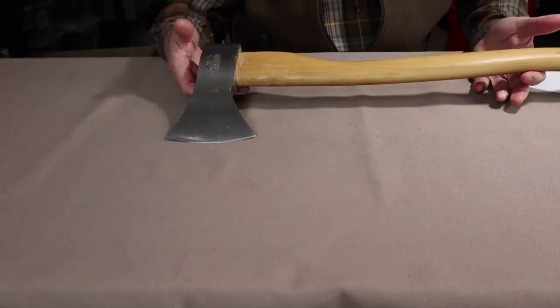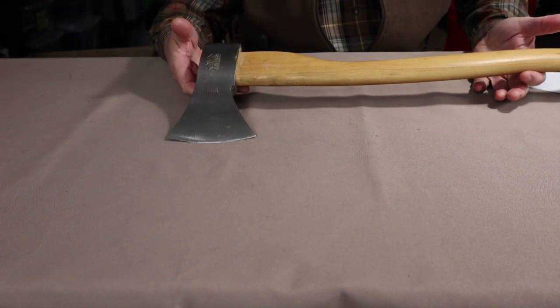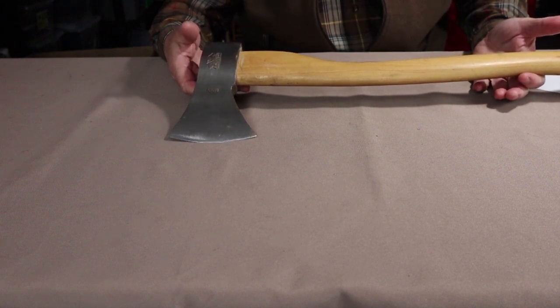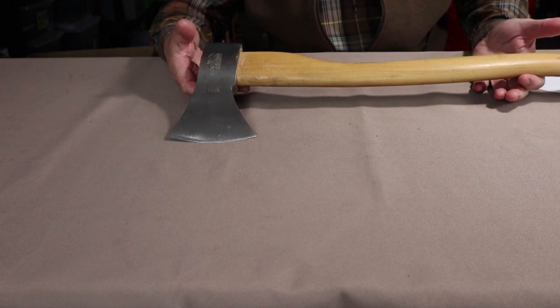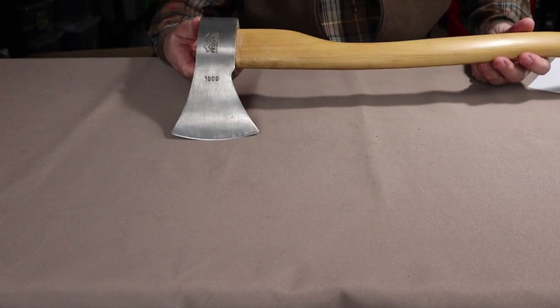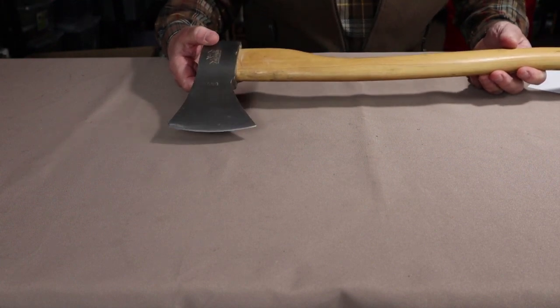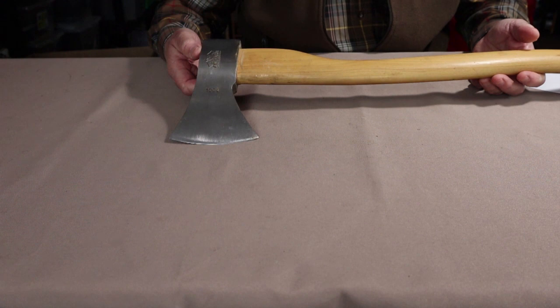We're going to go down to the tabletop. I'll go over the specifications for the two axes, then go into my experiences with them, and then we'll get outside and do some demonstrations before wrapping up. Both of the axes — the axe and the hatchet — sent to me by Prandi are what they refer to as the German design, also known as the Rheinland pattern. It's a very well-known, very effective axe head design.